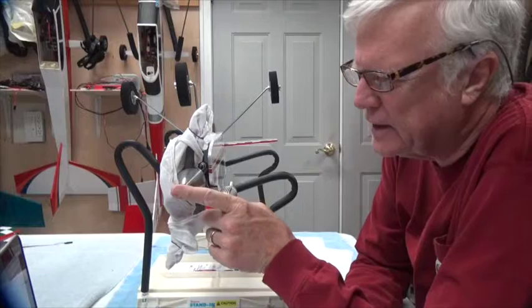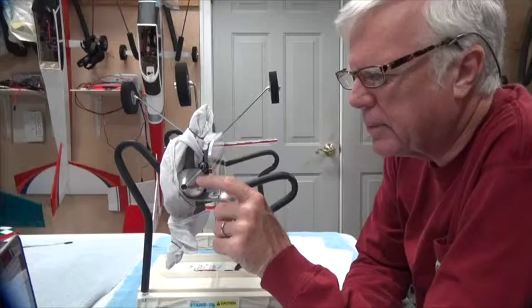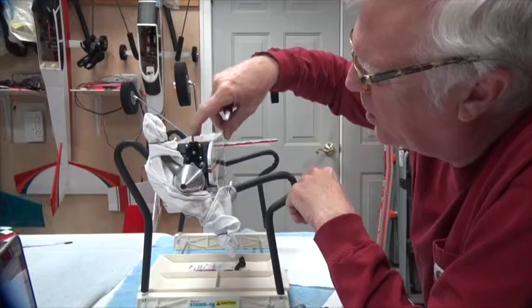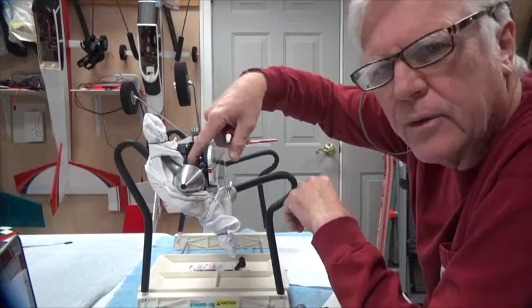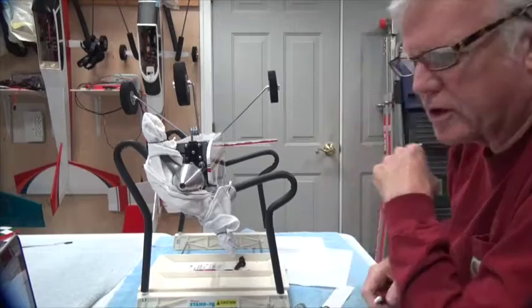As far as the front is concerned, I never put thread lock on the spinner bolt or on the prop nut inside — they need to come off and on too often. The screws that hold the engine mount to the firewall should have already been done when you put the firewall in, and the screws that mount the nose wheel into the firewall should have already been done at the same time.